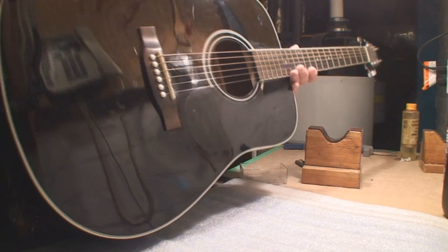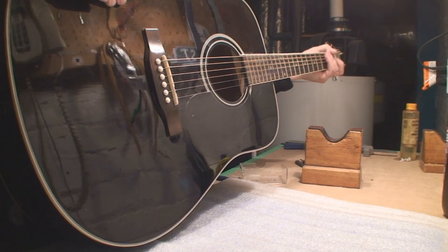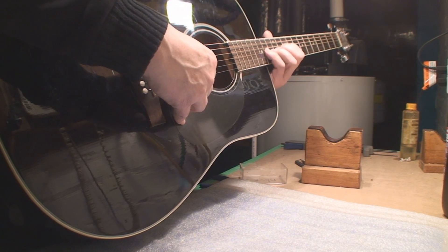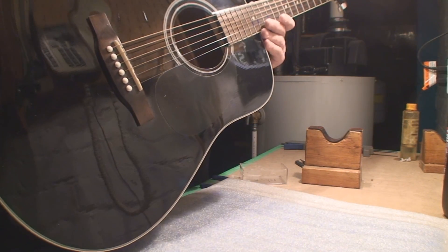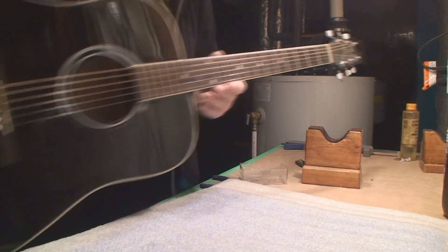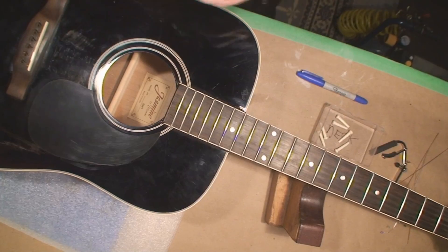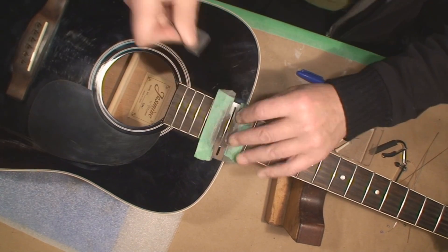That was a way smarter solution than grinding the frets, especially since there was really no problem down here in cowboy land. Problem solved. Let's clean it up, put some new strings on it, call up my buddy and tell him it's time to come get it. New strings — yay! Sky cam. Let's clean the marker off the frets.